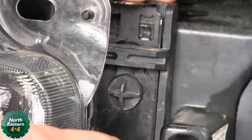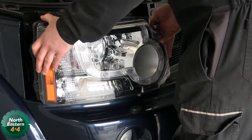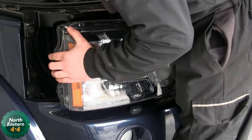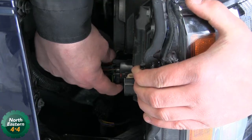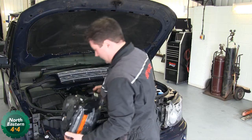Same in there — just lever it up and then two hands again, edge the headlight out. Behind there is a multi-plug; finger and thumb, pop that off and then the headlight's out.